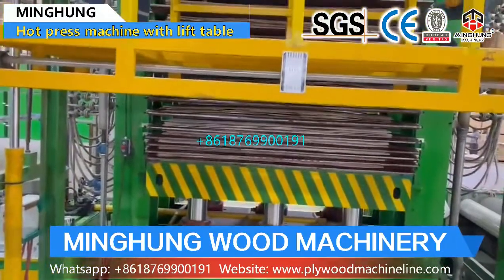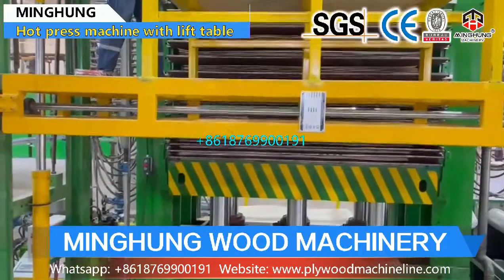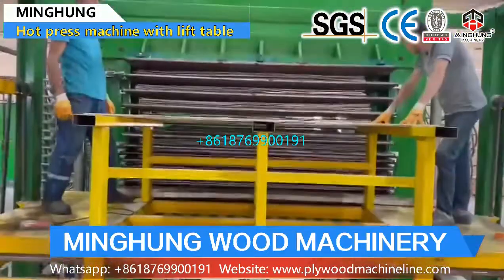Using good quality and solid hard plates. Therefore, our hard press machine's lifespan is longer, and its working performance will be very good for helping you produce good quality plywood.